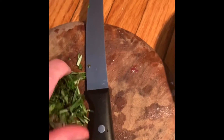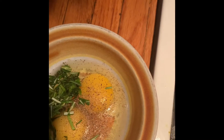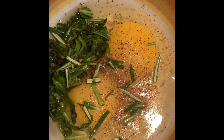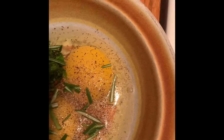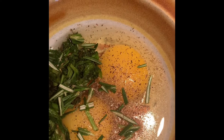I've got my herbs that I chopped up. I'm going to put them in with my eggs, where I've already added salt and pepper, and then I'm going to whisk those up. Add a little tiny bit of water, like half a teaspoon, and add them to my ham, garlic, and turmeric.